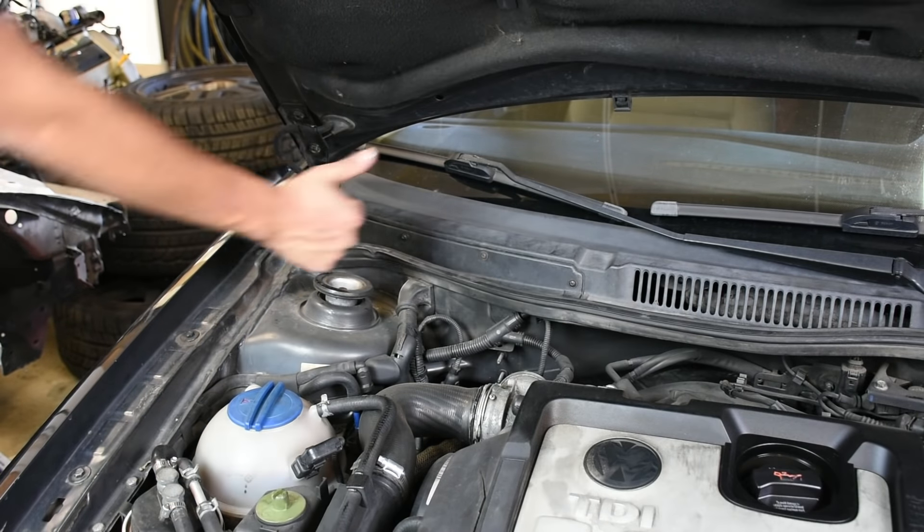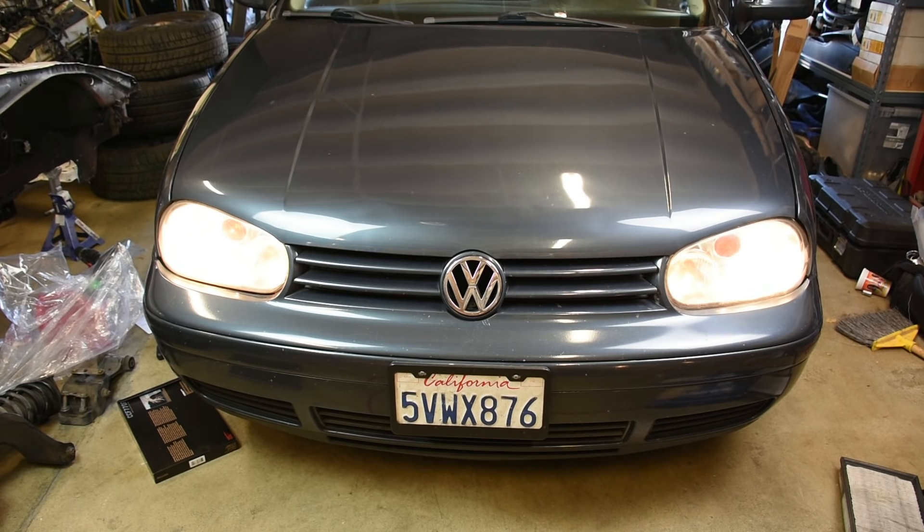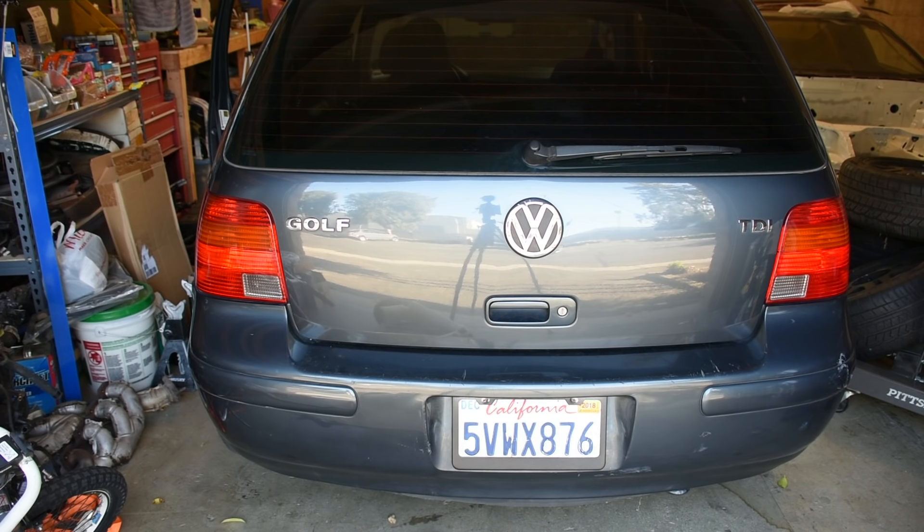The next thing on my list is checking all the lights on the car — this is a big safety issue. When you buy a car, every single taillight could be out and you might not know. If you're driving at night with your taillights out, no one can see you braking, which can cause an accident. To check, I either have a friend stand in front or behind while I push everything, or I set up a camera and check the footage afterward to see if any bulbs are out.